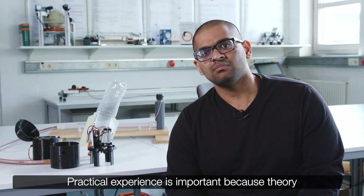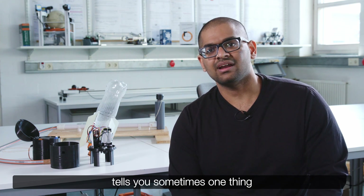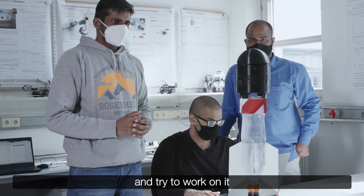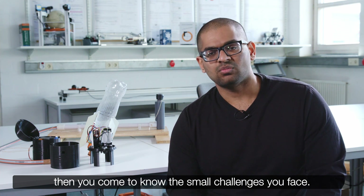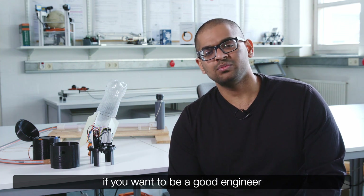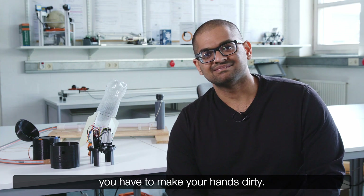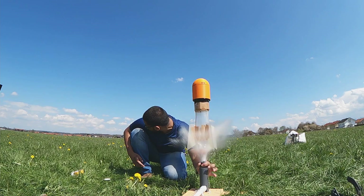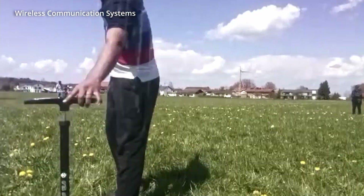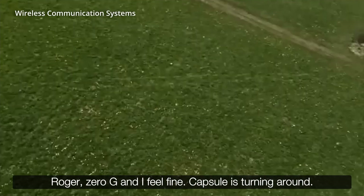Practical experience is important because theory tells you one thing and you feel it is quite easy to do. But once you put your hands there and try to work on it, you come to know the small challenges you face. And always people say that if you want to be a good engineer, you have to make your hands dirty.